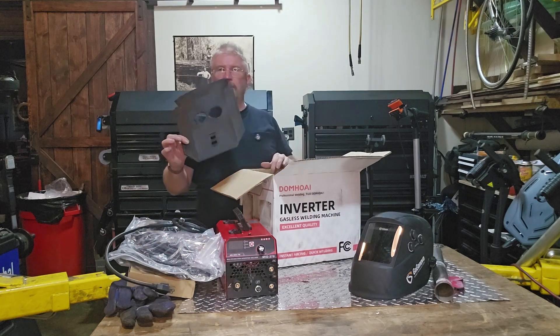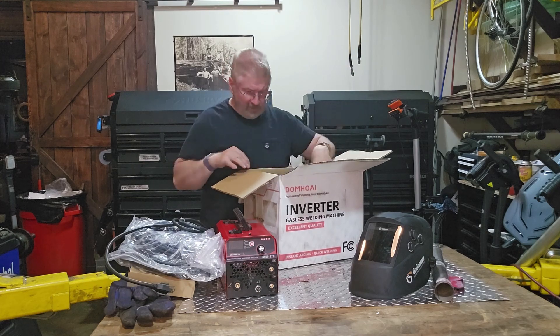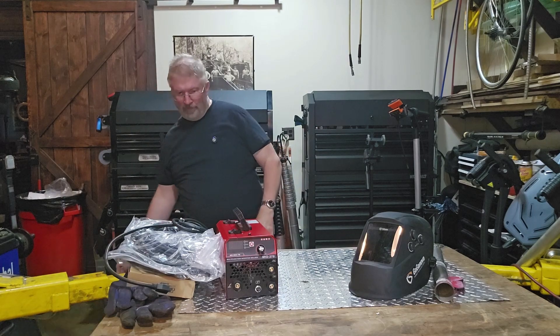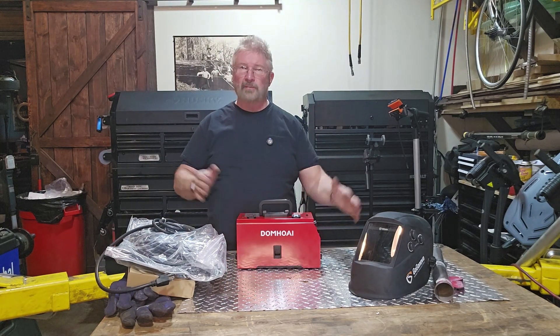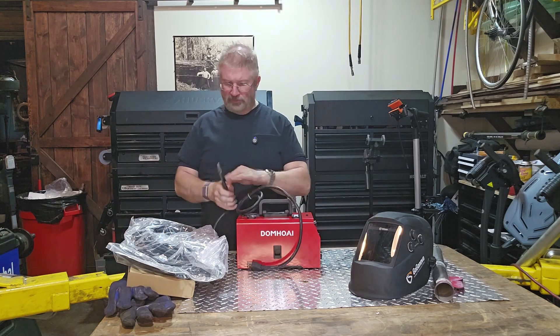It does come with a welding mask. I'm not going to set that up — I'm going to use my own. But just to let you know, it does come with one. Nice compact little machine. I'm used to a lot bigger size, so let's see how well these little guys work.